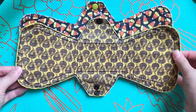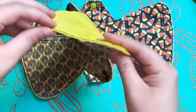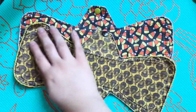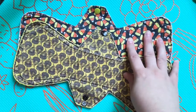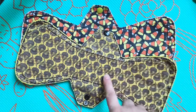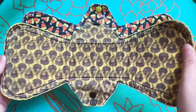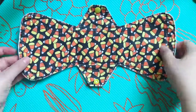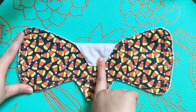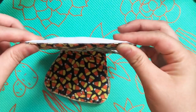This one has a cotton top, a PUL back, and the core is flannel. This one also has a cotton top with a PUL back and the core is flannel. These two pads came from a pack of fat quarters — there was a candy corn print, these acorns, and a pumpkin print, but I didn't have enough of the pumpkin print to make a long one like this. And then this one is also a cotton top, PUL back, with flannel in the core as well.